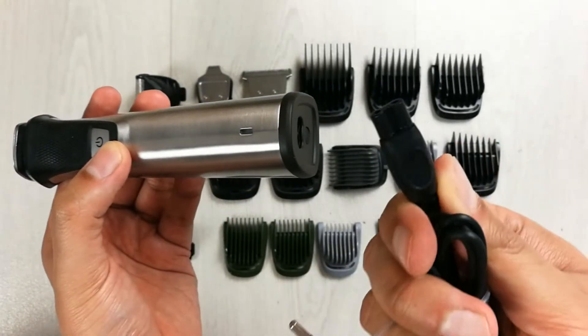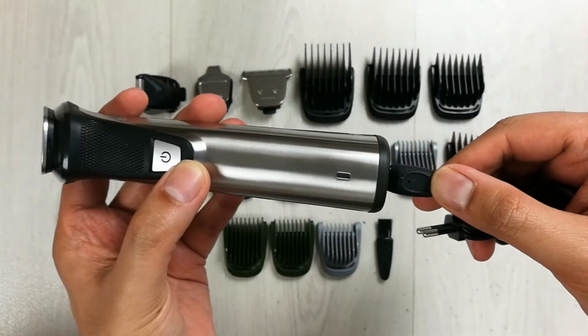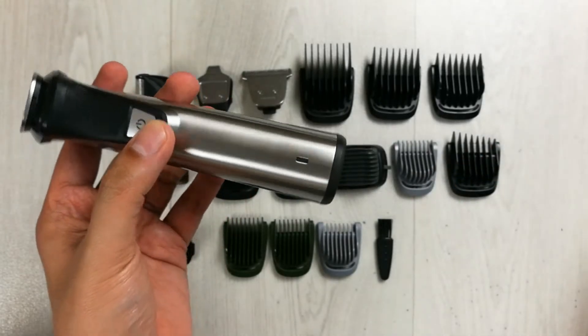Here is the charger — you can just insert it and start charging. It will take two hours to fully charge.